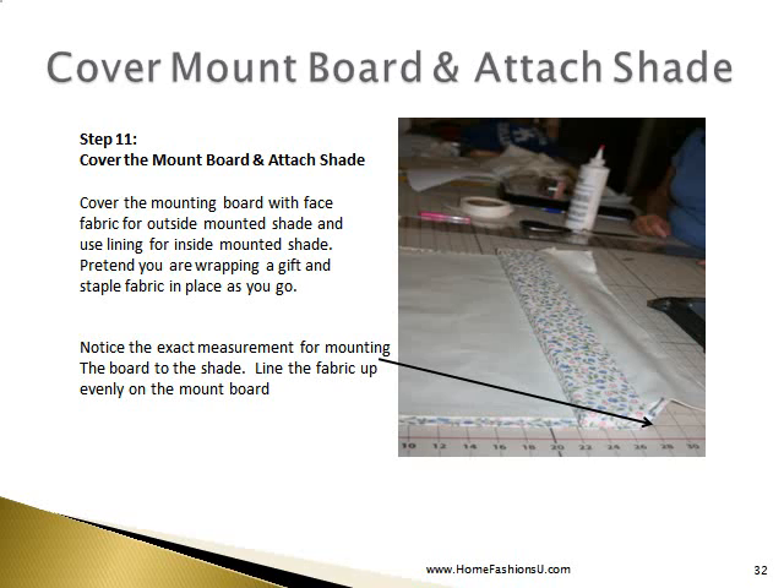Next we're going to cover our mount board and attach our shade. You cover the mount board with face fabric for an outside mounted shade, and you can use lining if it's for an inside mounted shade. Pretend you're wrapping a gift and just staple the fabric in place as you go. Note the exact measurement for mounting the board to the shade and line the fabric up evenly on the mount board before you staple it in place.